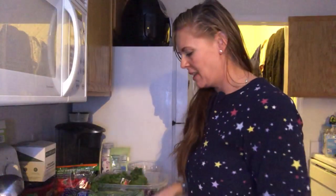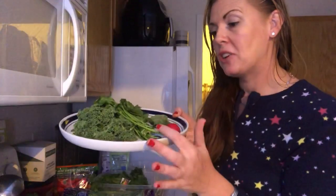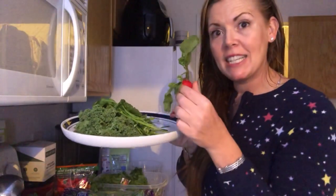When I eat a lot of sugar, it does something to me. So I've got my kale, my cilantro, my turnip greens, and my radicchio — no, it's not a radicchio, it's a radish.